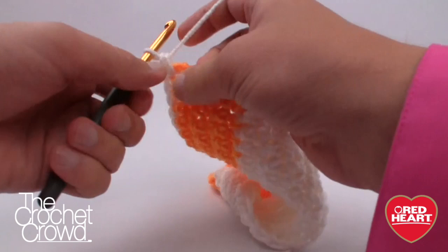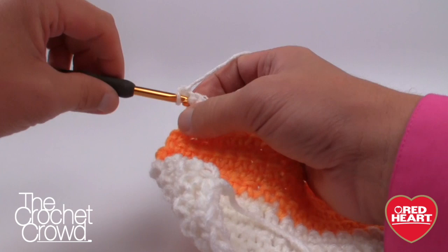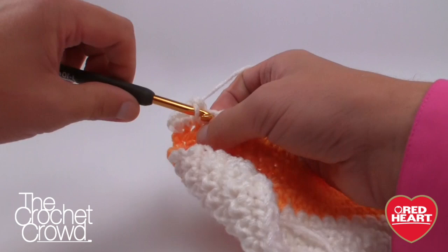I've repeated rows three to eight one more time and I'm now on row fourteen. For row fifteen — or row twenty-one or twenty-seven depending on your size — we increase again: chain one, two single crochets in the first stitch, single crochet all the way across, and two single crochets in the very last stitch. This makes the sleeve more open at the top of the arm. Then rows sixteen through twenty-two are all repeat row two: chain one and single crochet across.